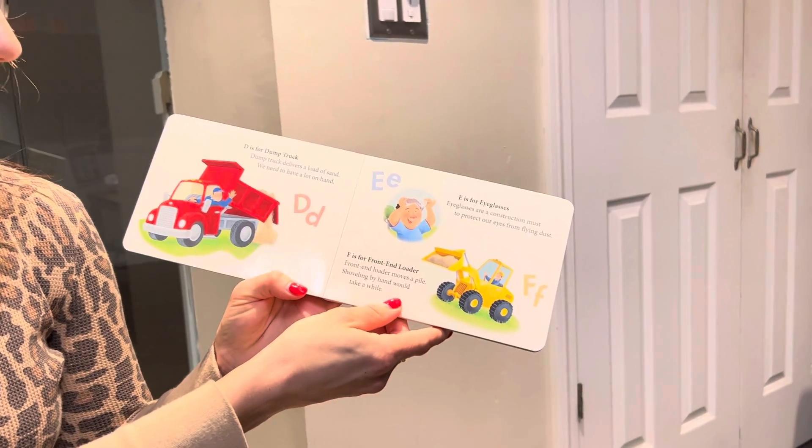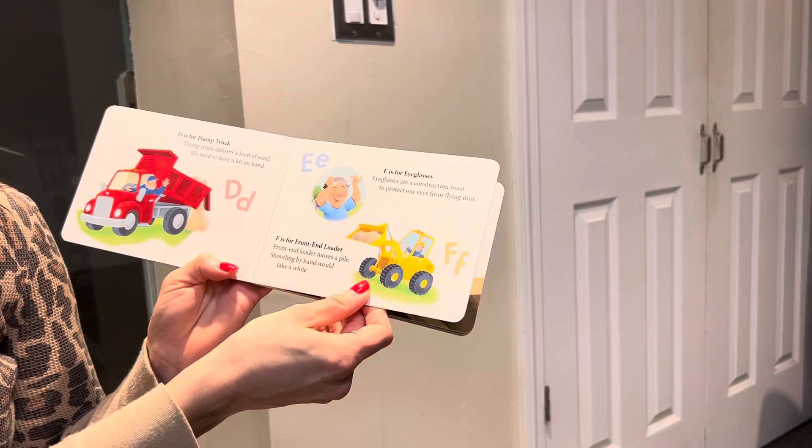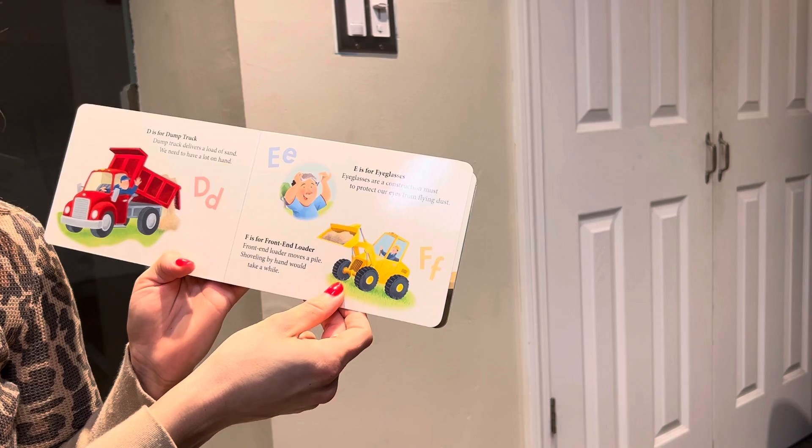D is for dump truck. Dump truck delivers a load of sand. We need to have a lot on hand. E is for eyeglasses. Eyeglasses are a construction must to protect our eyes from flying dust.